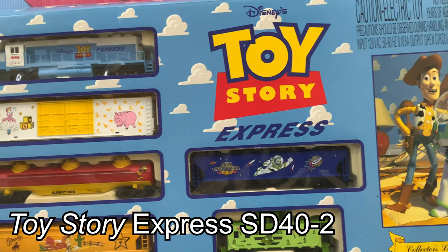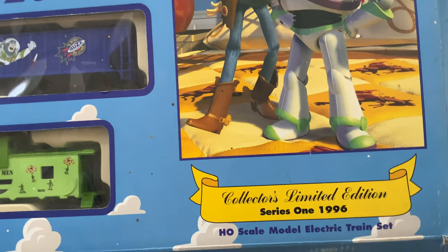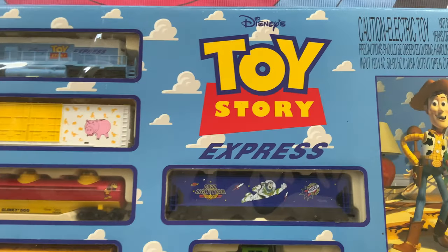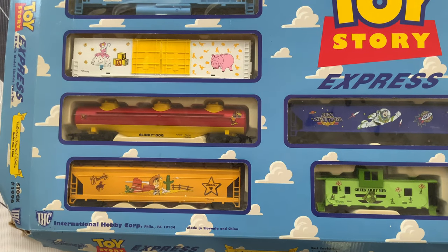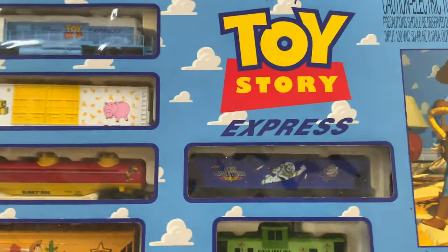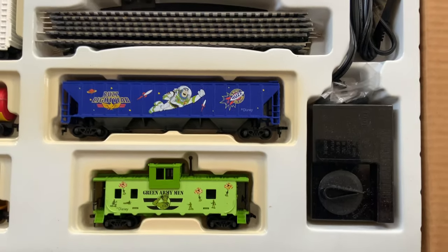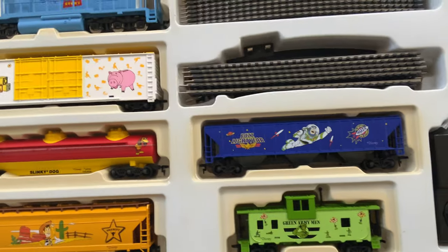The next locomotive I'm going to show you is part of this Toy Story Express train set — it's pretty nifty. I have really good memories of the movie. I guess this came out in 1996. It seems like maybe the mid to very late 1998 region was the last great hurrah for train sets being associated with any kind of films. I picked it up pretty inexpensively and it's in pretty nice shape. The train itself seems to be in really nice shape — it may not have been run at all or had been run very, very little.